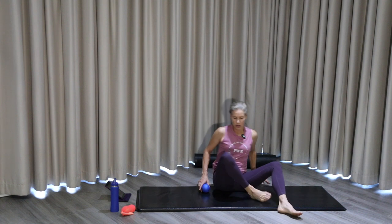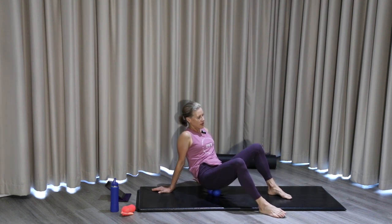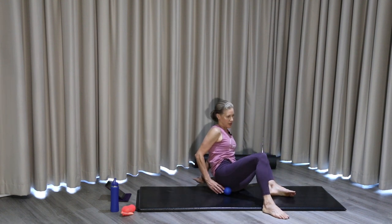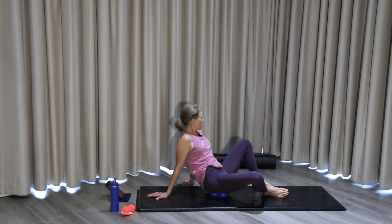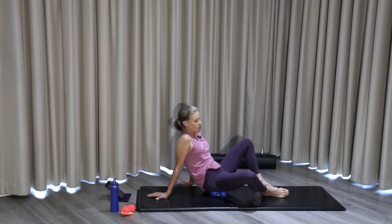Still on that same side, you're going to release the glutes. Keep the feet flat, knees bent, and roll across that side of the body. Adjust the peanut as needed — if you want to feel it more, you can drop the knee out. Four more, three, two, and one.